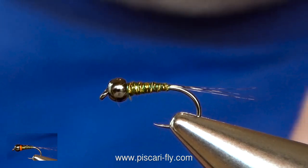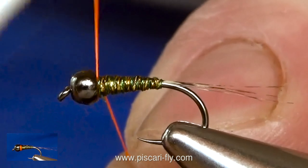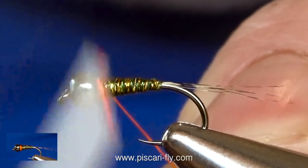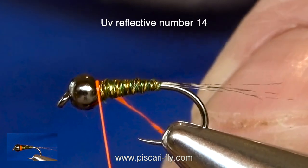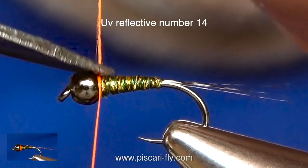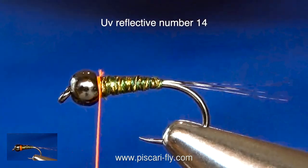To finish off this fly we are going to put a little hot orange colour on it, and I am using Tommy Fly UV reflective number 14. Let's put a little colour up near the head.